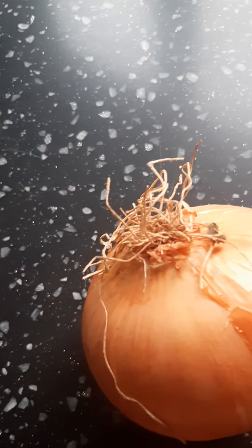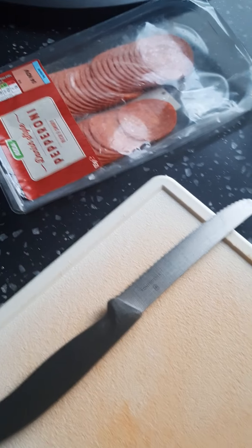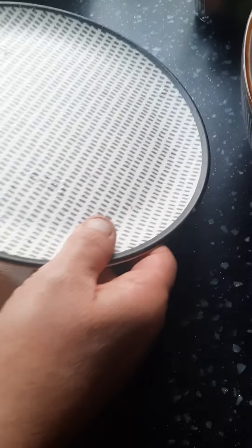You probably only need half an onion because they're quite big. And then all these — some peppers. Two peppers, one onion, whatever. And then you can put quite a bit of pepperoni on there, to be honest, because I have so many.